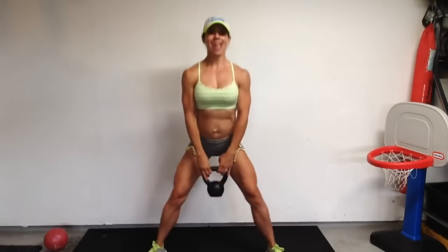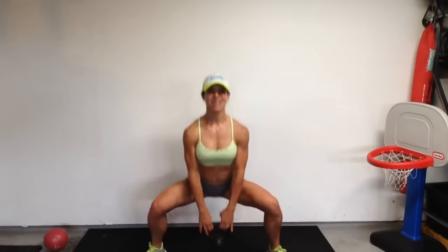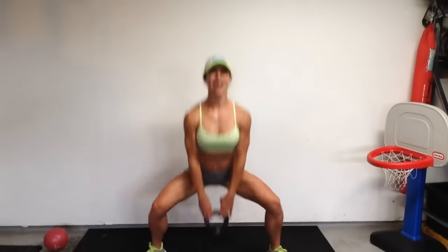Here we go — last 2 sets. One with weight, one without. Let's go. For 10, 9, 8, 7, 6, 5, 4, 3, 2, and 1.